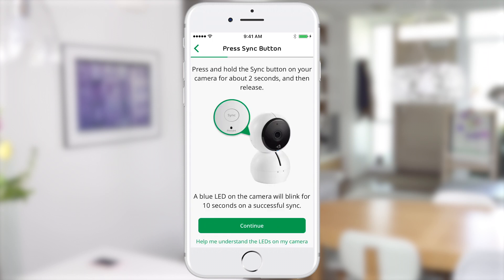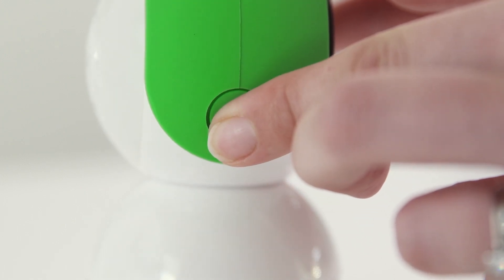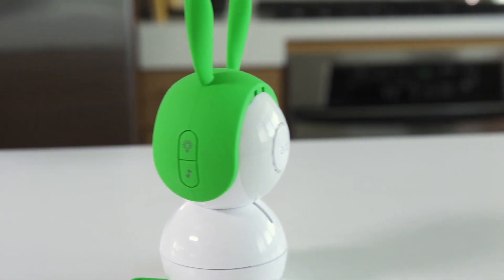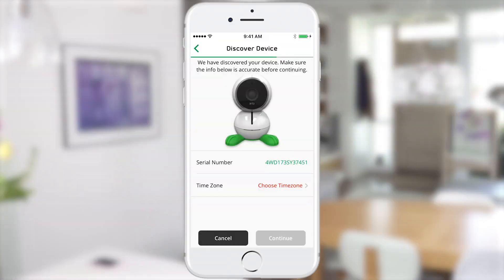Next, you'll be prompted to pair your Arlo baby to your smartphone or computer. Press the sync button on the side of the camera. A blue LED on the front of the camera will blink for 10 seconds on a successful sync. Next, scan the QR code through the camera. A chime sound indicates the QR code was successfully scanned. Once your device is paired, select your time zone and name your device.